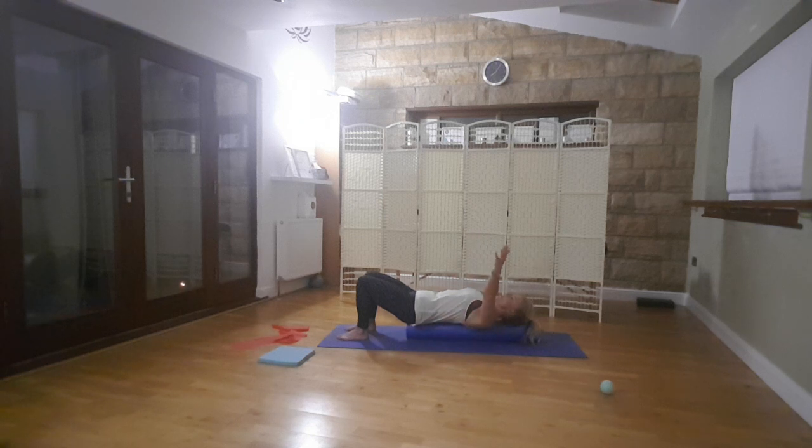Take it back down, the other side. So protract — almost like you're imagining that you're picking an apple off a tree. If you think how much we use this movement to reach up for something, particularly when you're little, like this. Protract and retract.